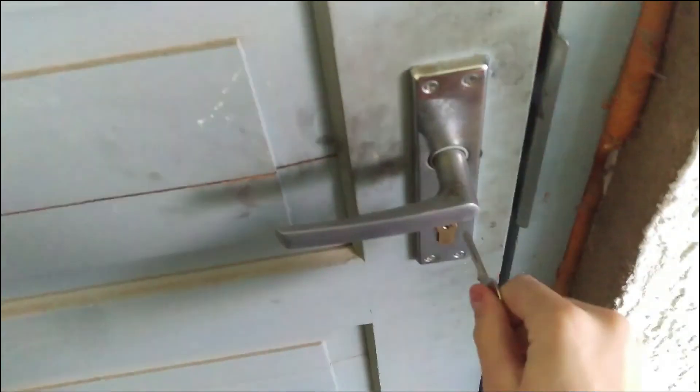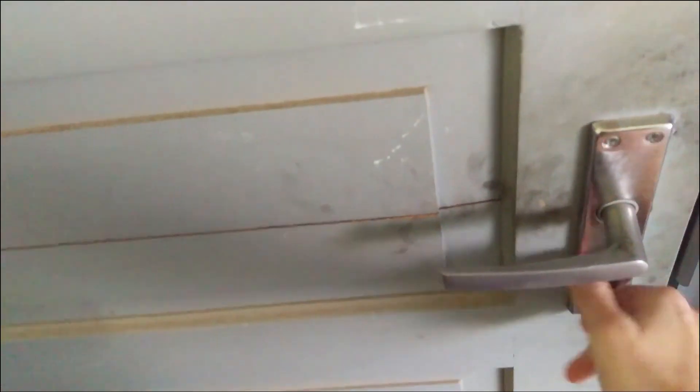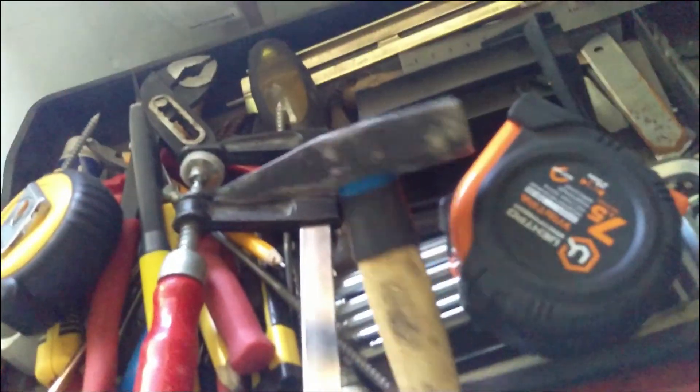Okay, so now I got the key so I can get into the garage. What a fool was I! Let's take a hammer — and if I can only find it... this will do.